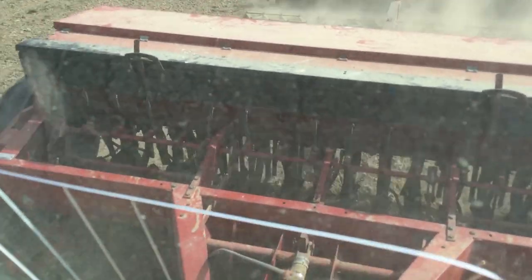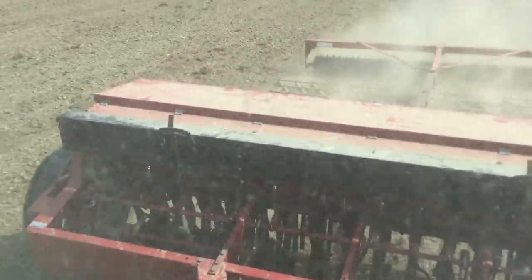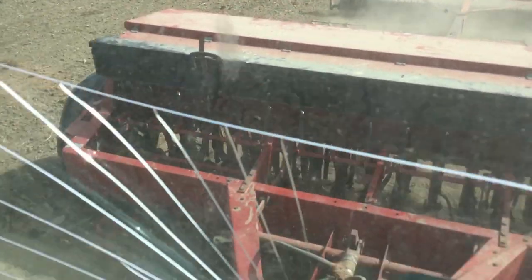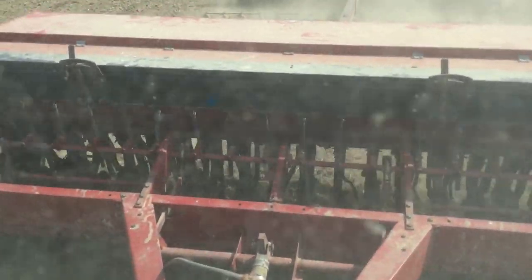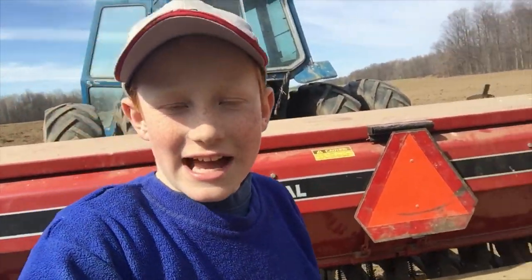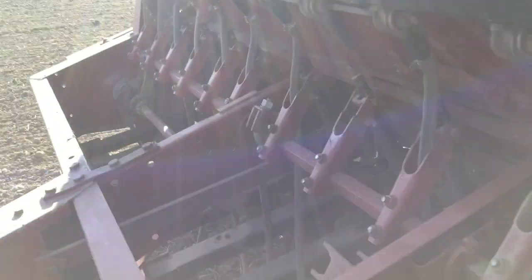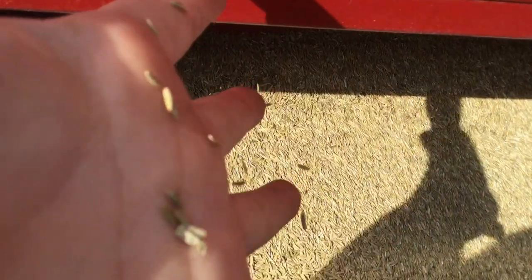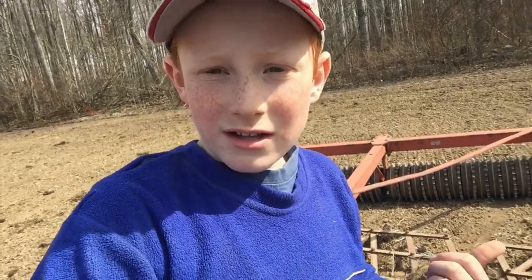So guys, we got the seeder. We're planting Italian ryegrass, and then we have a packer and a harrow in the back. The tractor we're using to haul this up is the Ford 7710. The seeder we're using is a K-Surin National 5300 18-run seed drill. And then we have a 12-foot barrel and packer.